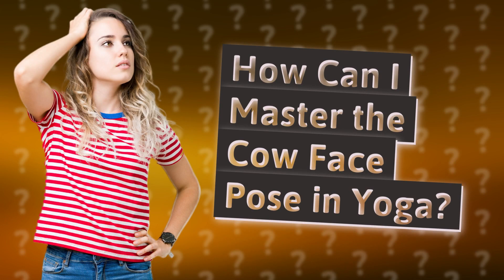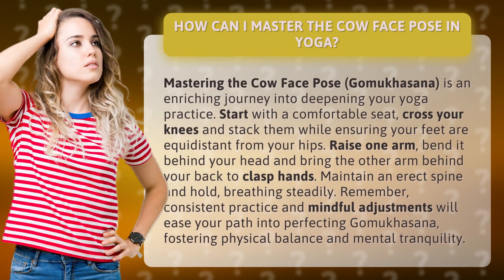How can I master the cow face pose in yoga? Mastering the cow face pose, Go Mukasana, is an enriching journey into deepening your yoga practice.